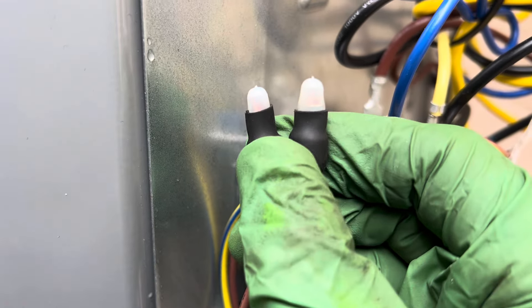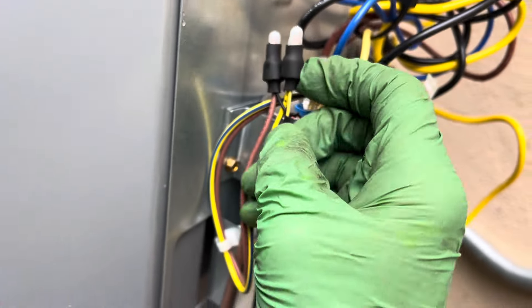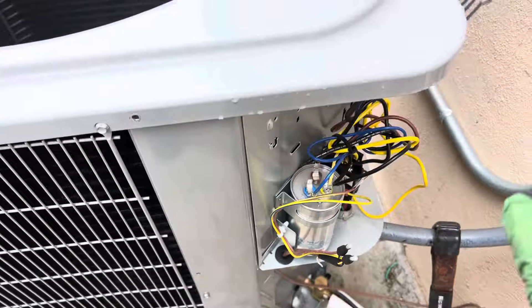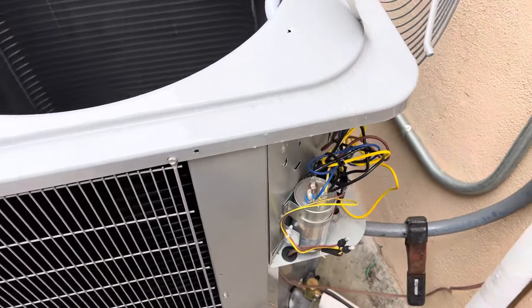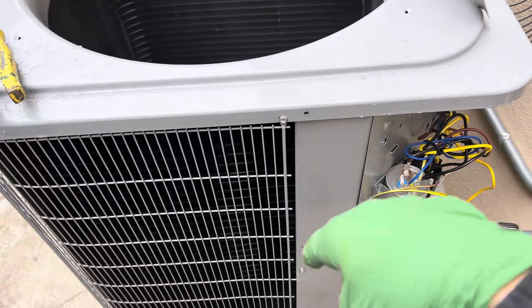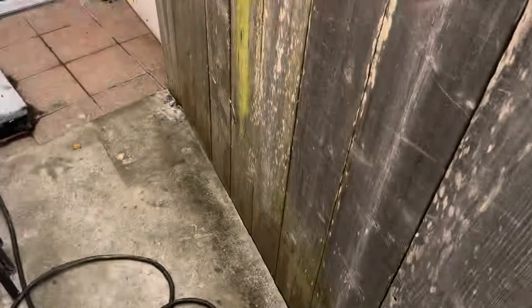You can see the copper in there — it's nice and shiny and bright. If you ever see these things all corroded, black or green inside, you don't have a good connection. It's 75 degrees inside — that's what they keep the house at. This is a cheap coil they put out here, AC only, so there's no heat strip on this thing.